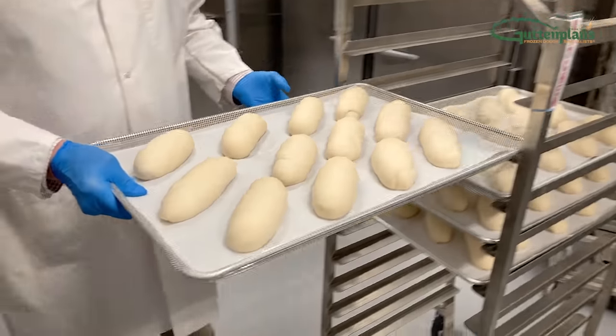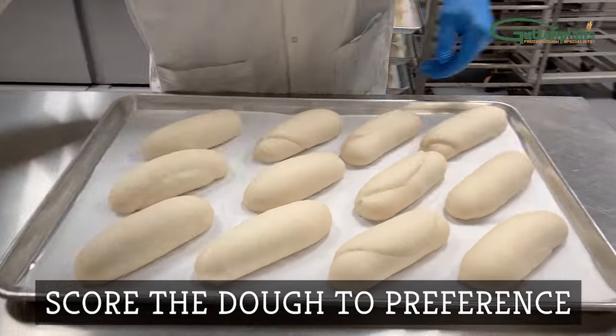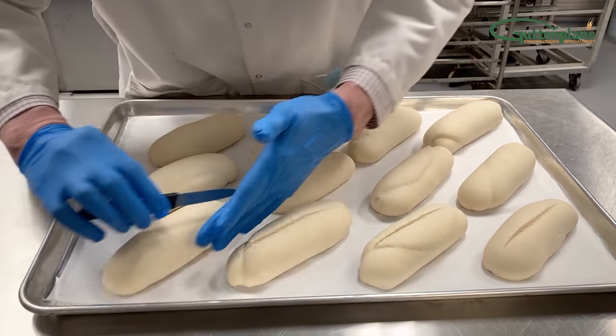Next, remove the pan from the rack and use your serrated knife to score the dough to your bakery's preference. For hoagie and sub-rolls, we generally use one lengthwise cut.